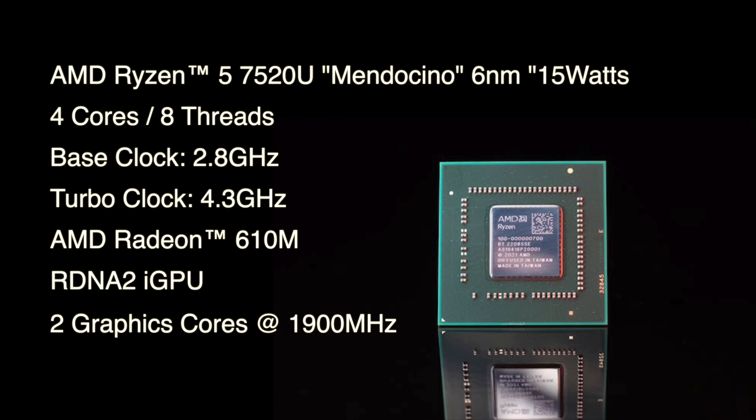It's a 6-nanometer chip up to 15 watts, and I'm sure we're going to push it a little harder than that once we can get our hands on it. We've got four cores and eight threads, a base clock of 2.8 GHz, and a turbo up to 4.3 GHz on the CPU side of things — looking really good for a handheld.